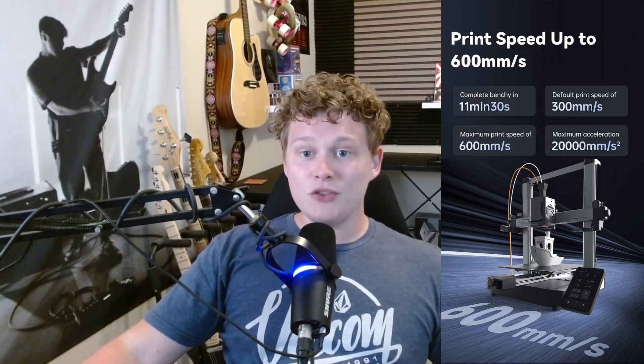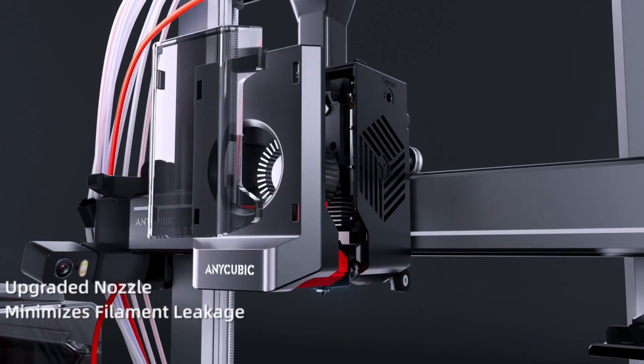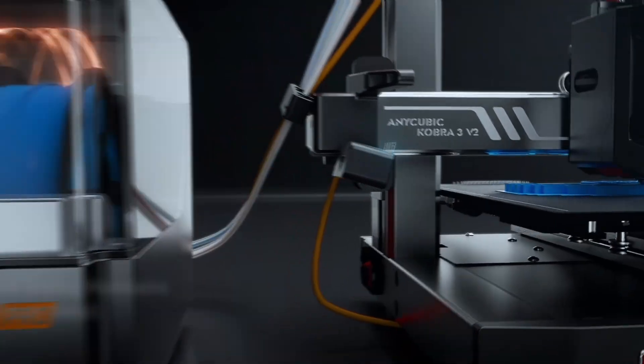For those who like to print fast, the Cobra 3 V2 can hit up to 600mm per second. And the nozzles use the same leak-minimizing treatment as the S1, so you're getting airtight printing with way less mess.